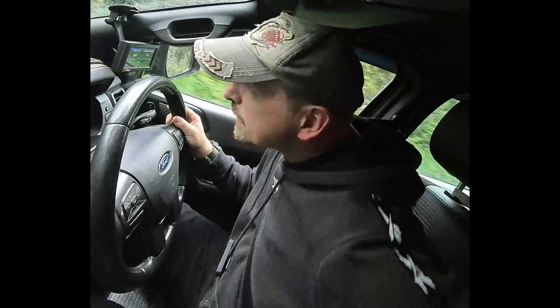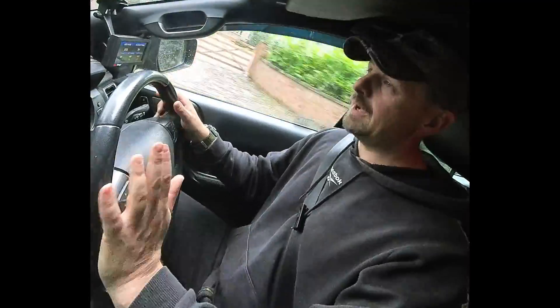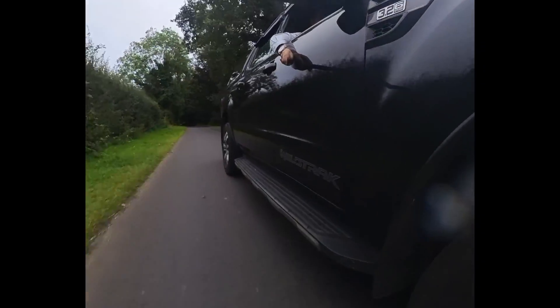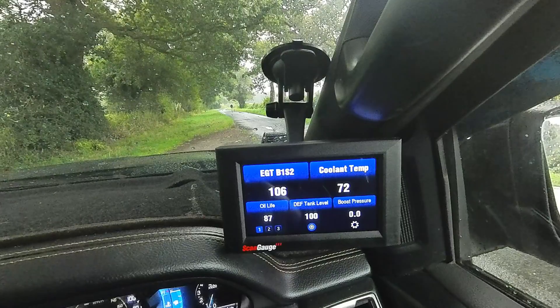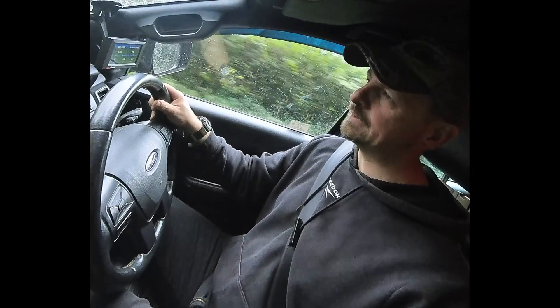Before we dive into the video let me just give you a brief lowdown of the vehicle that it's connected to. I own a Ford Ranger 3.2 litre diesel. It's a 2017 model and has done 90,000 miles. I've decided to obtain this ScanGauge 3 to keep a closer eye on some of the sensors and gauges that are sent out via the OBD2 protocol.